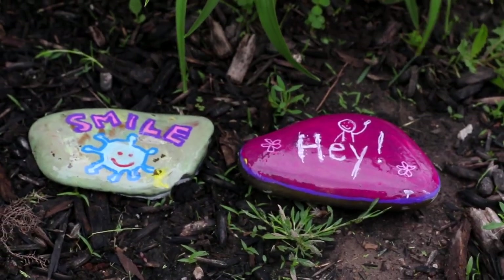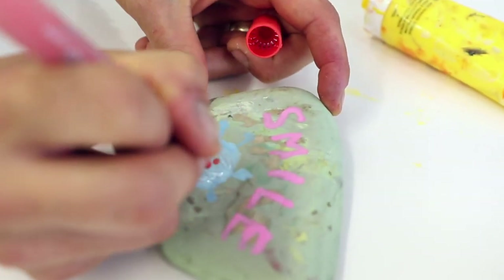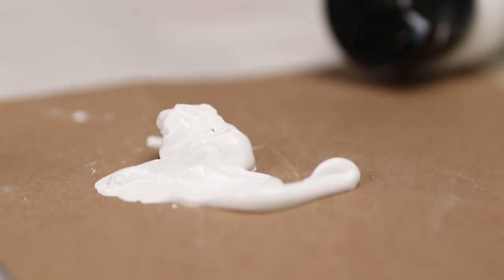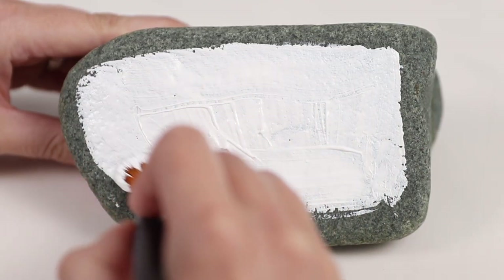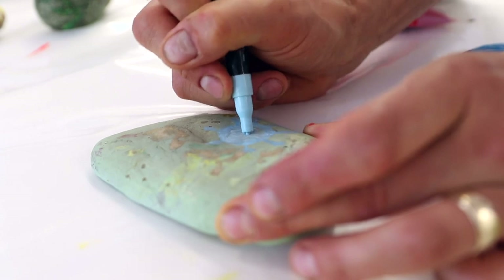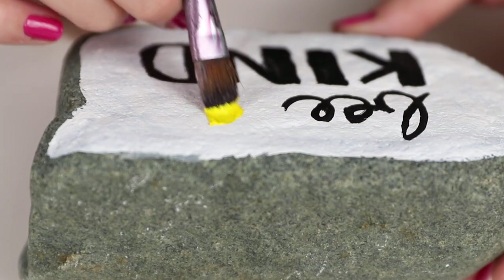You may have seen little rocks on the side of the road painted with nice messages or a nice picture on it. People are doing this just because it's a nice little thing you can do — we know everyone's been isolating. So it's something you can do with the kids and just spread a little positivity out there by painting a nice rock.